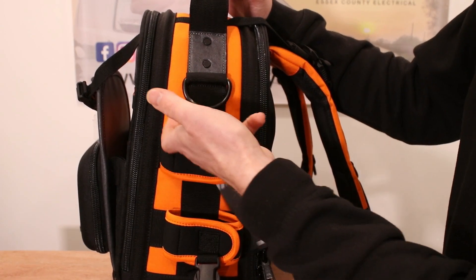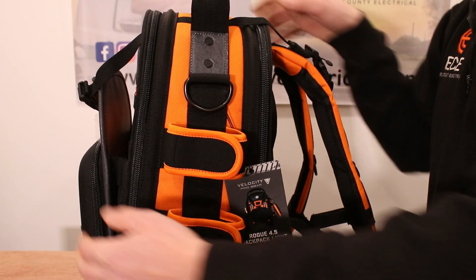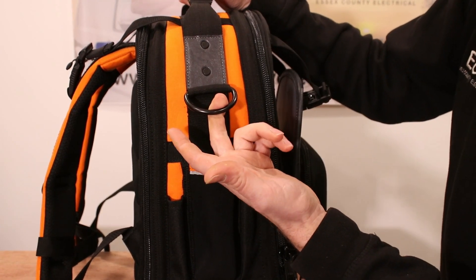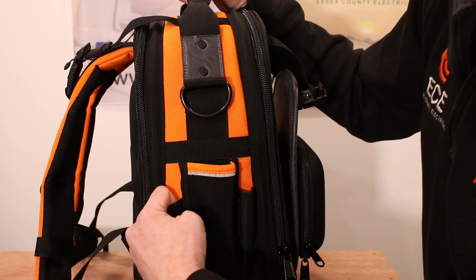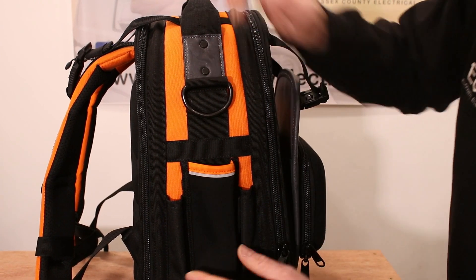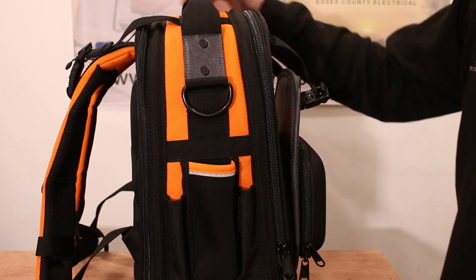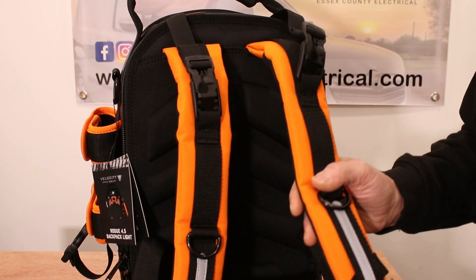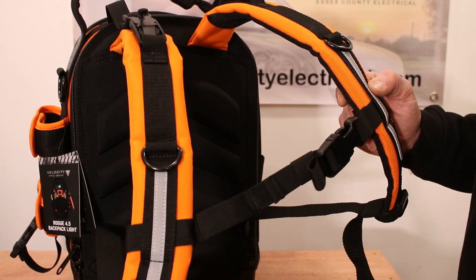You have a ring there to hook bits on to. On the other side you have another ring to hook stuff on to, and you have two small pockets — potentially for pens, for example. Then you've got a larger neoprene pocket in the middle which is a little bit elasticated, so you could put something slightly larger in there.